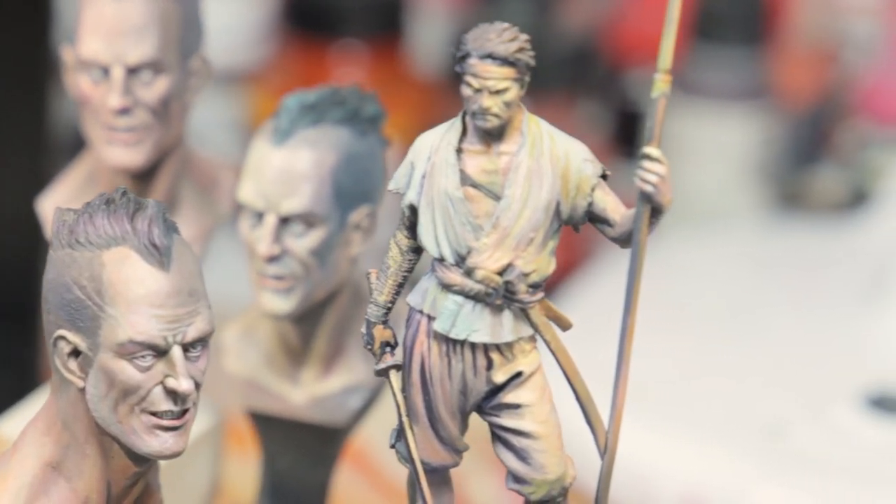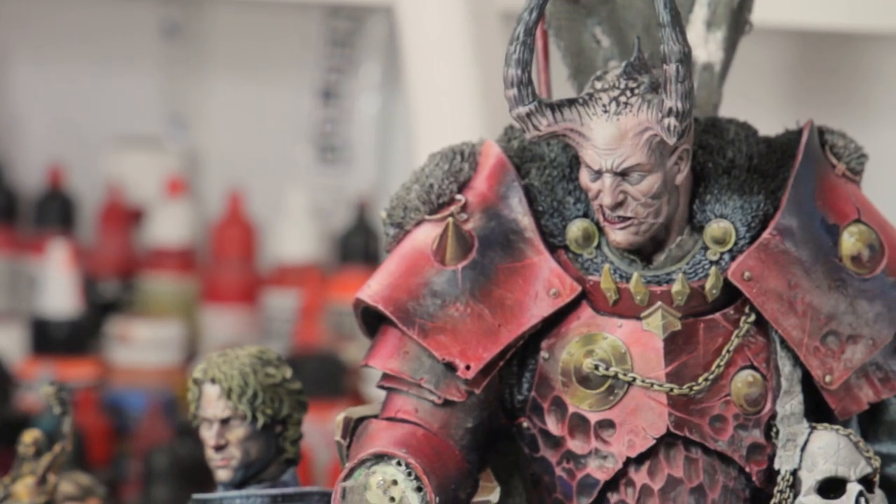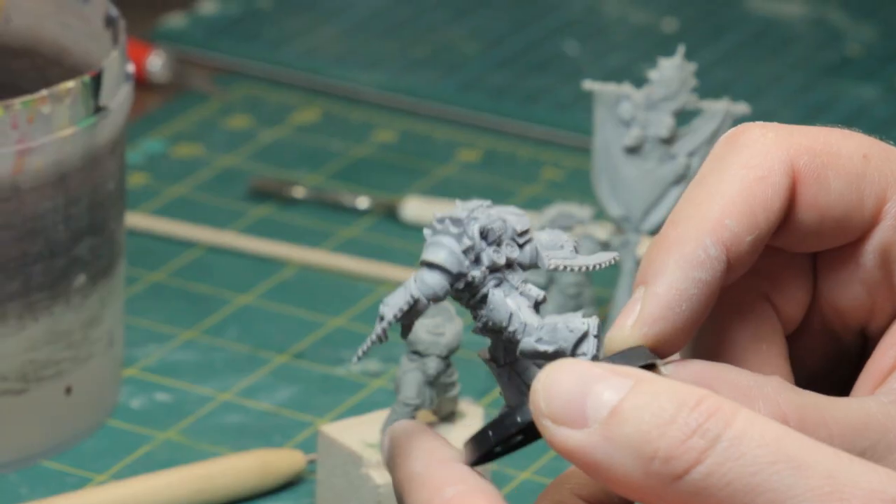I think that the world of miniature art is magic. You have sculpture, you have painting, you have composition, you have color, you have lighting, you have effects, you can play with perspectives, you can play with everything. So it's like all arts in one.